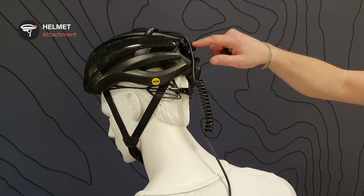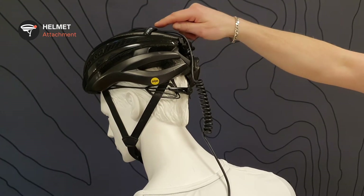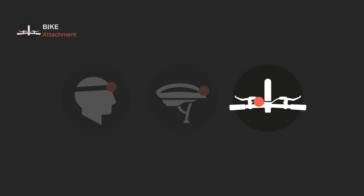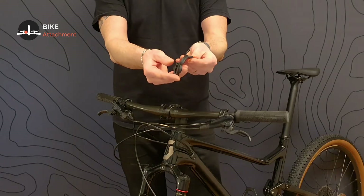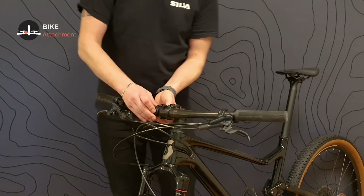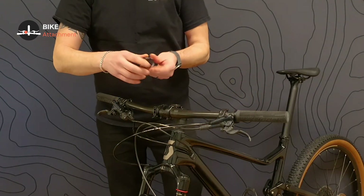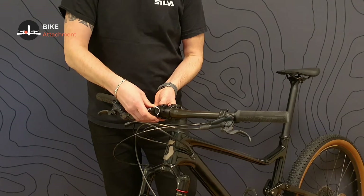Attach the helmet velcro strap on top of the helmet, the cable guide on the back of the helmet, and run the extension cord through the cable guide. The bar mount is attached to the bike, then you take the headlamp and snap it into the bracket.